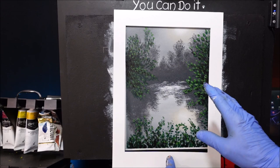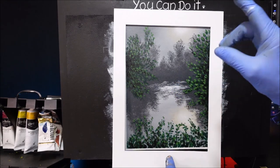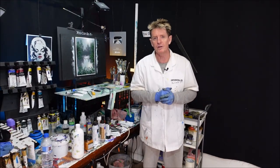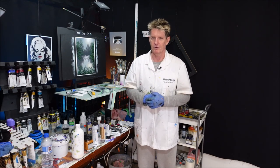There we go — that's not too shabby. We've got a beautiful swampy misty scene there with a bit of distance, and I know you can do it. Well, that was nice, different and exciting I think. If you like what you saw, tell your friends — but if you don't, tell everybody! Also have a look at this other video of mine. Goodbye, good luck and good on you.